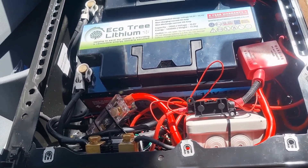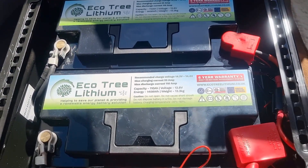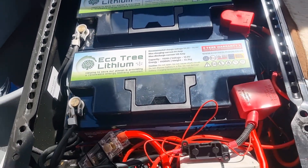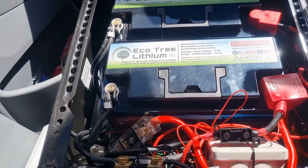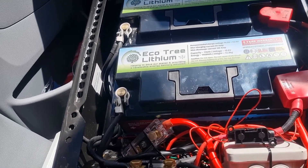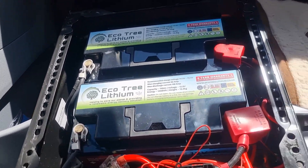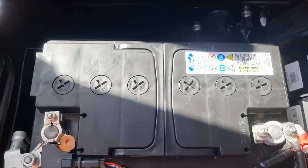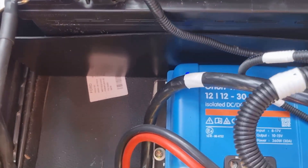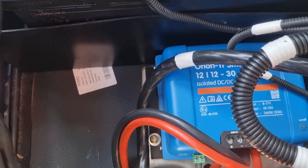I'm not an expert myself and I'm not doing this as a tutorial, but if you're pretty confident with some basic electrics, putting it all in isn't too much of a hard job. On this side we have the vehicle battery — the starter battery — and then I've got a Victron DC-to-DC charger, 30 amp.